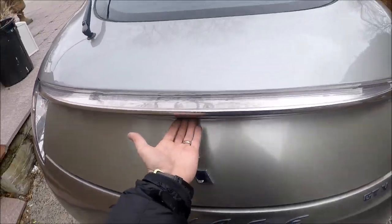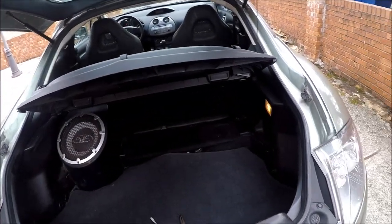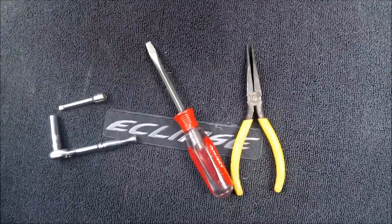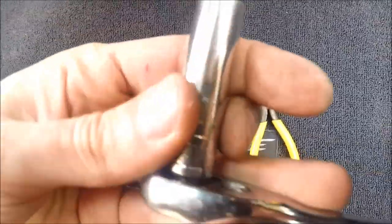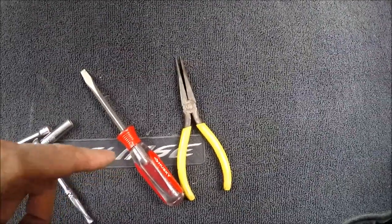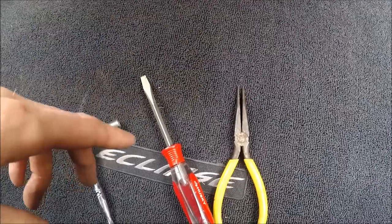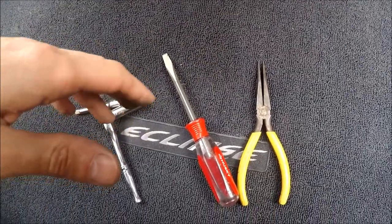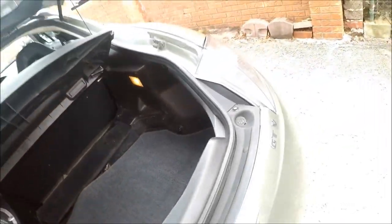First thing you want to do, you want to pop the trunk — I'll show you on the passenger side. So these are the tools I'm going to use: a 10 millimeter socket, flathead screwdriver, and pliers. If you have a hammer with a nail puller on the other side, use it because it's gonna actually help a lot.